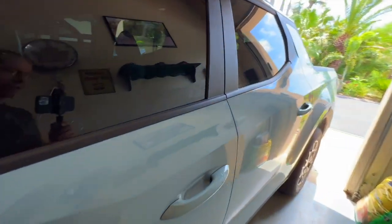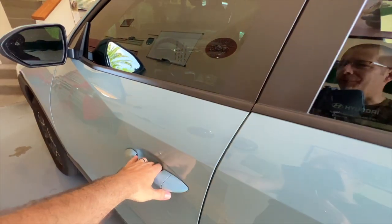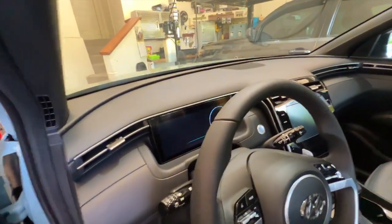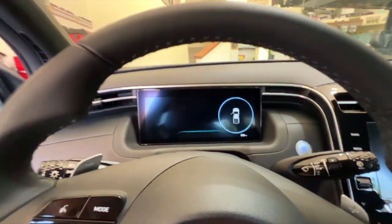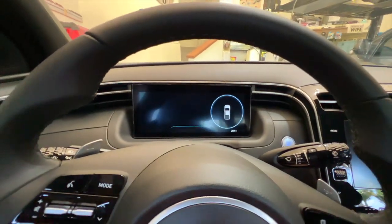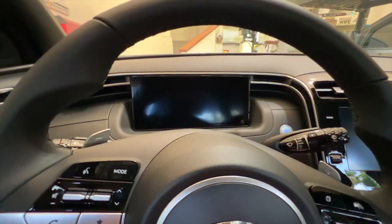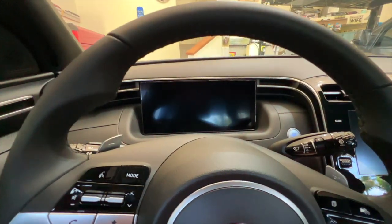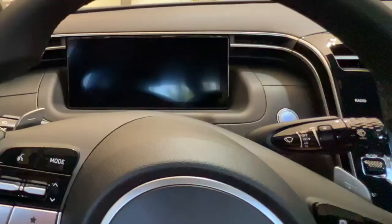Let's hop in. The coolness of the gauge cluster starts as soon as you open the door — it shows you in a nice little round circle that the door is open. I like that, it's kind of neat. Now we'll go ahead and shut the door, I'll start it up, and we'll take a look at how you change the gauge cluster and what it actually looks like.